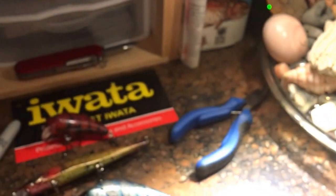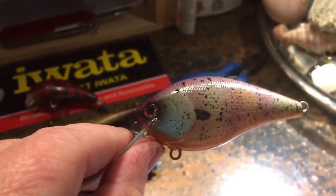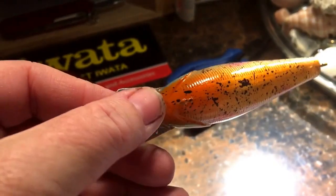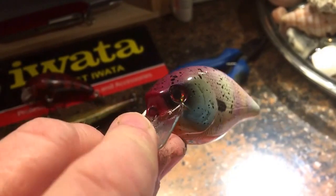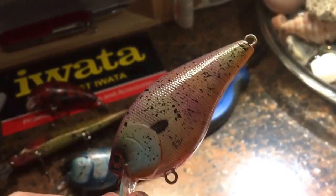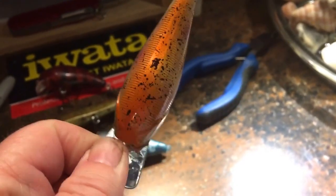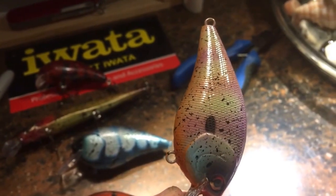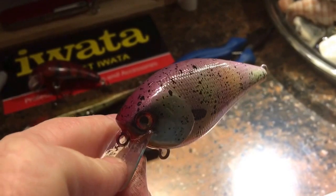And last but certainly not least, we have a winter-to-spring bluegill pattern. Got the bright orange belly and the splatterback. Please excuse the paint on my hands and under my nails. You can see a very light hint of the striping down the sides that you would naturally see this time of year. It's a very washed-out pattern, which you would typically find in the winter moving into the spring — they haven't really regained their color from all the cold water.